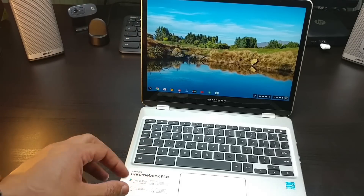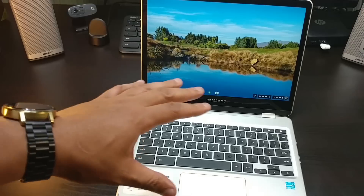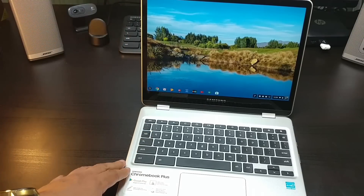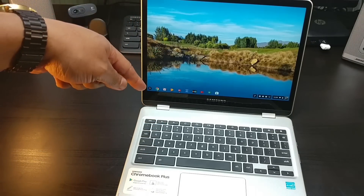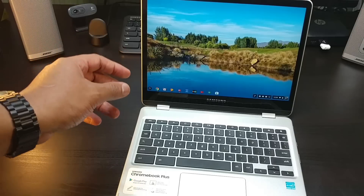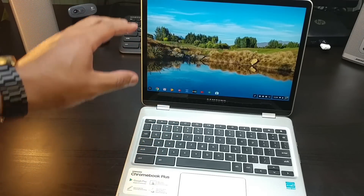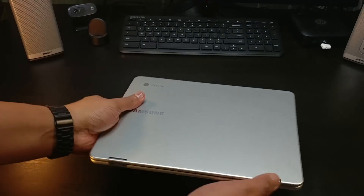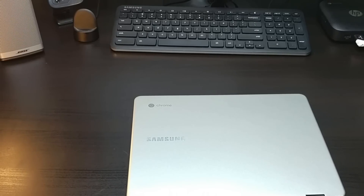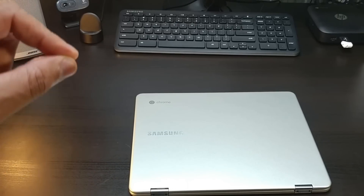I'm going to try to do a comparison video with this Chromebook — something comparable to it. You guys can let me know what Chromebook would be good competition when it comes to power, screen, and build. I'm going to put it through its paces — check battery life, the 720p webcam, and everything else. So stay tuned for the last word review. This is the unboxing of the Samsung Chromebook Plus. Just wait for the last word review — we'll see you in the next one.